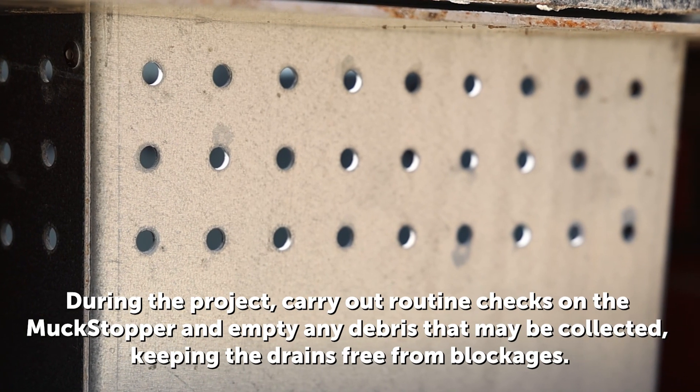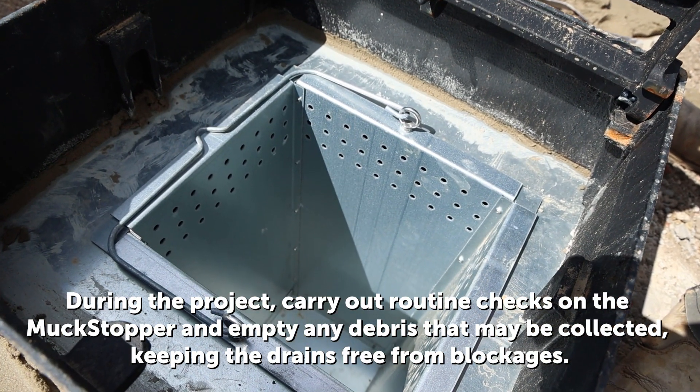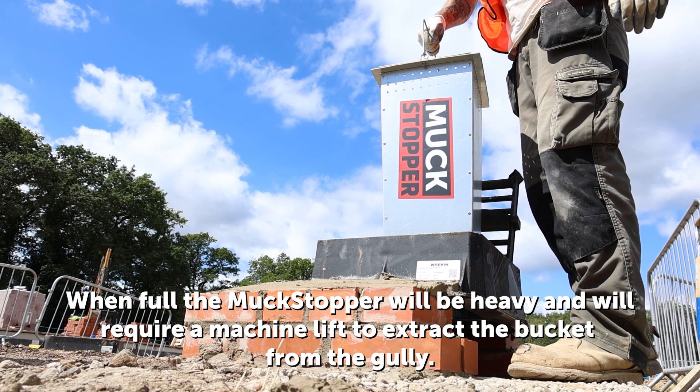During the project, carry out routine checks on the Muckstopper and empty any debris that may be collected, keeping the drains free from blockages. When full, the Muckstopper will be heavy and will require machine lift to extract the bucket from the gully.